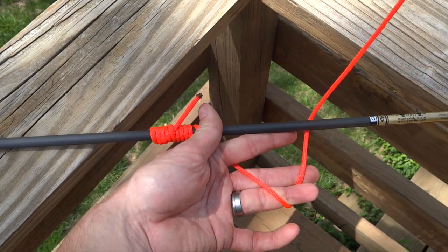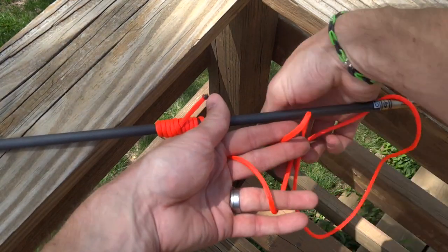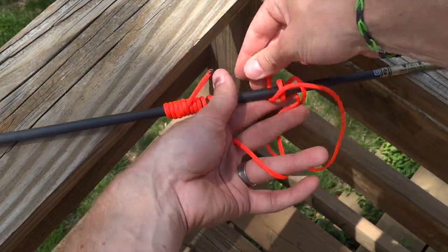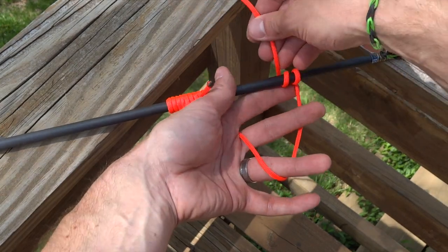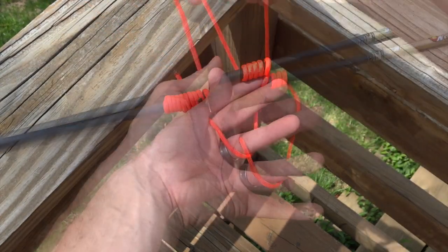The loop comes from behind our arrow or behind the bowstring, and we want to serve back through the loop, doing about five wraps of this as well.